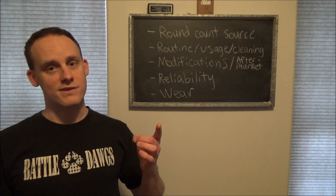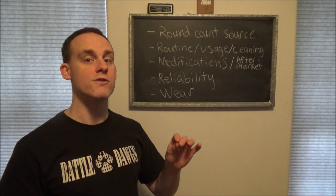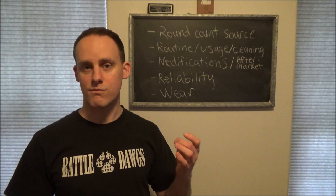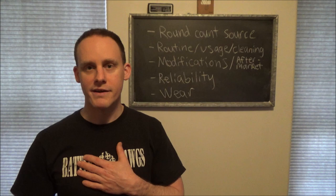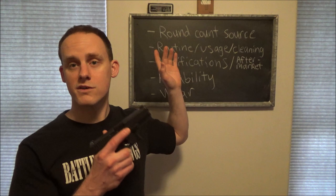2000 rounds is not very much for a firearm. I consider 2000 rounds to be good for a full-size firearm check - I kind of call it the amnesty period where you can check for manufactured defects. If a spring is going to break and it was not manufactured or heat treated properly, you'll typically find an issue within the first 2000 rounds from my experience. 2000 rounds is the time I use for just doing an initial check, and there are some things that did happen at 2000 rounds.